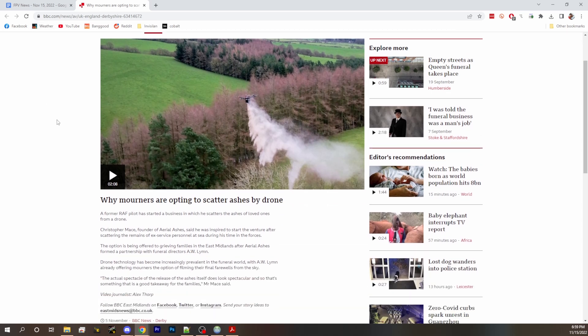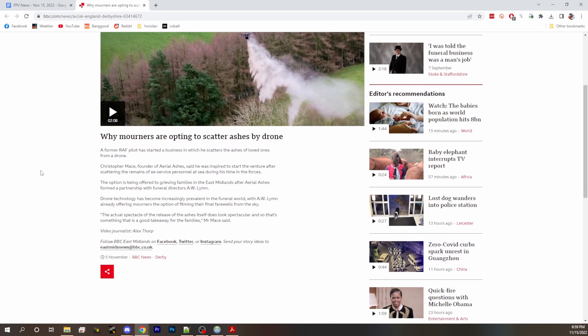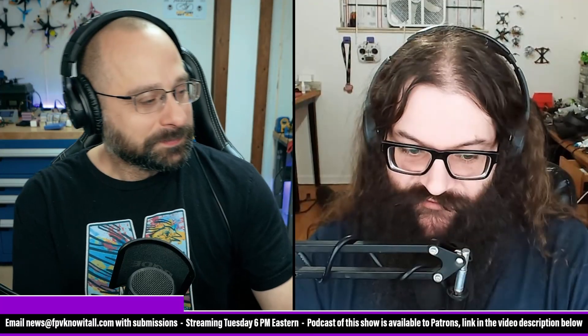A former RAF pilot started a business where he does this for families — families who want to say goodbye to their loved ones in a spectacular fashion by flying a drone and dropping the ashes. This seems rife for a comedy sketch where the ashes come back and hit people — you could easily ash a crowd by accident depending on which way the wind was going.